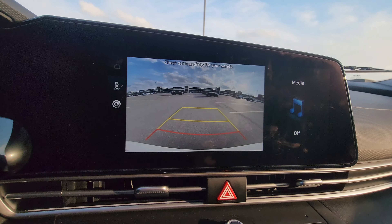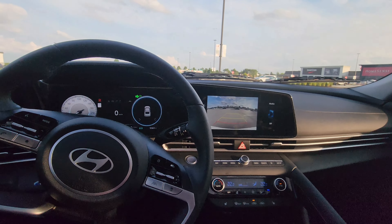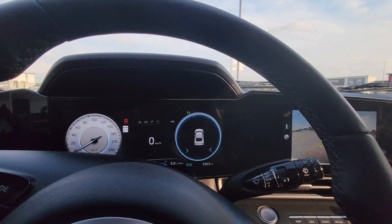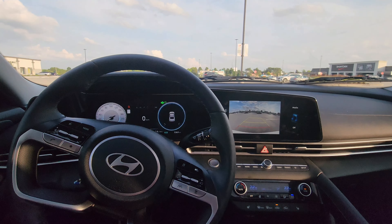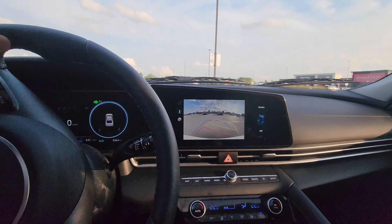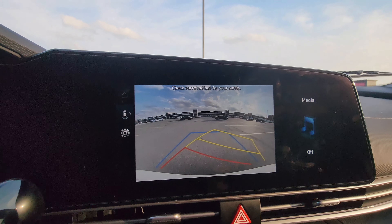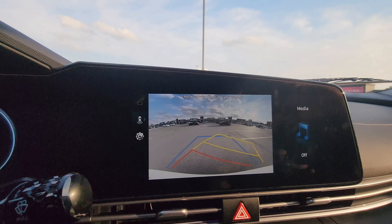We're going to do reverse parking on the right-hand side, so we have to give a right signal. When turning right, we have to turn the wheel all the way to the right. Now you can see it's indicating that we're going to turn into this lane.